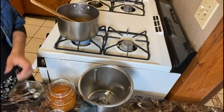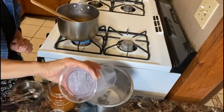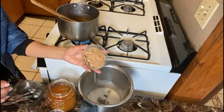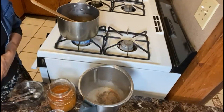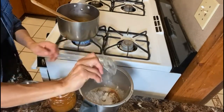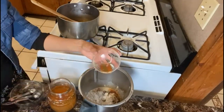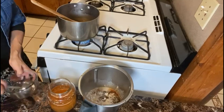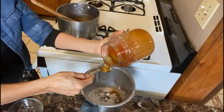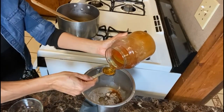For our carob sauce we have here one cup of coconut milk — you can see in earlier videos how to make coconut milk. We have four tablespoons of carob powder and two tablespoons of arrowroot, a pinch of salt, half a teaspoon of vanilla, and we're gonna add three tablespoons of honey — one, two, and three.